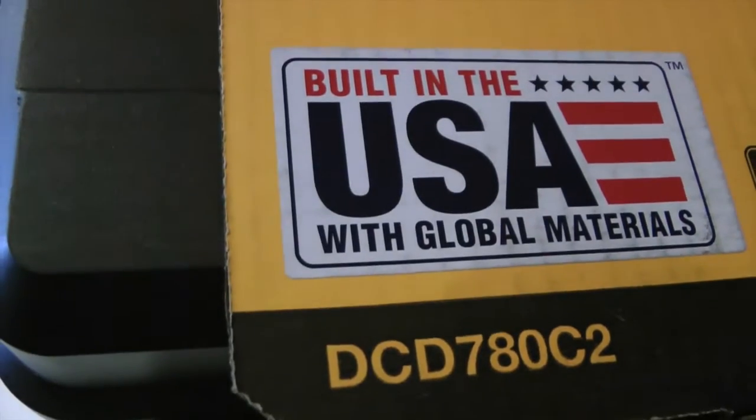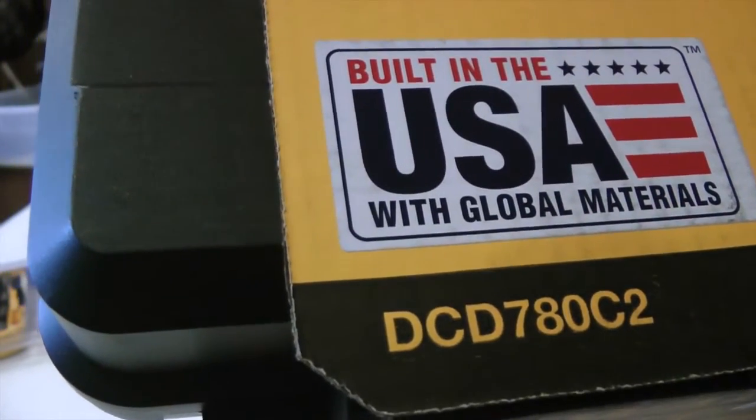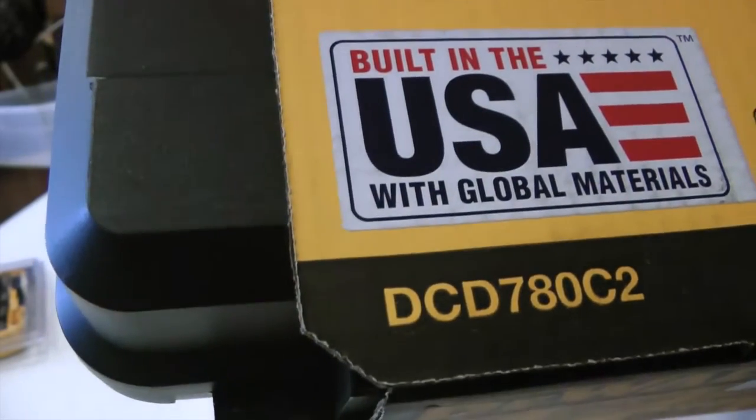I kind of don't know what that means — 'Built in the USA with global materials.' I kind of don't know what that means, as a way of saying made in the USA. It's not exactly being made in the USA.